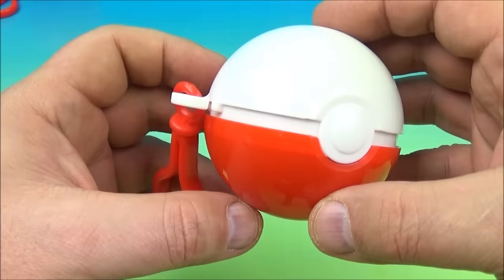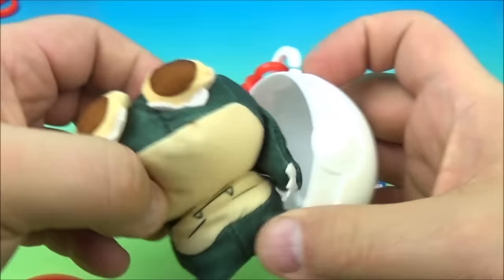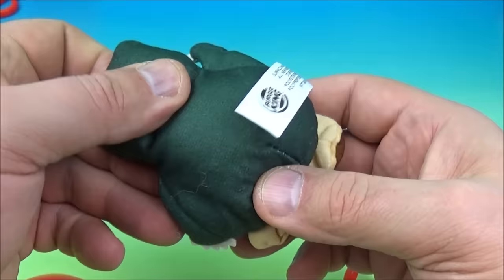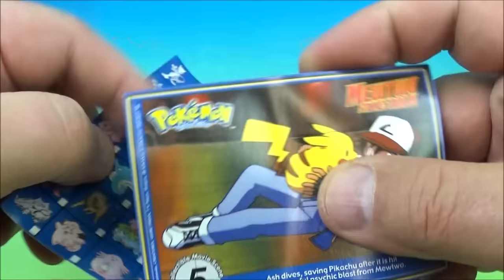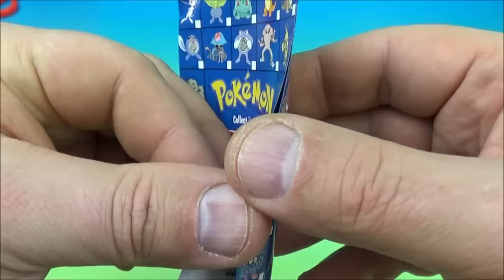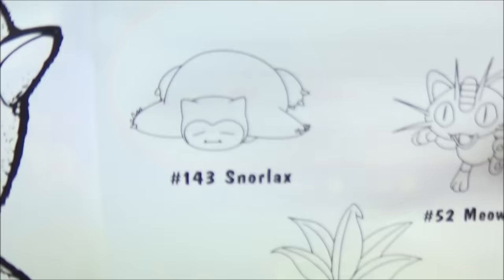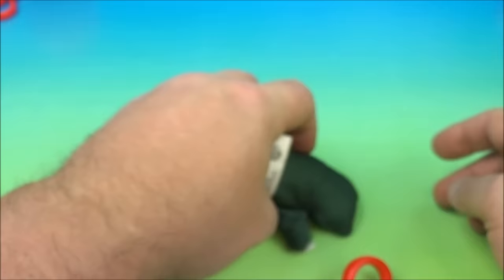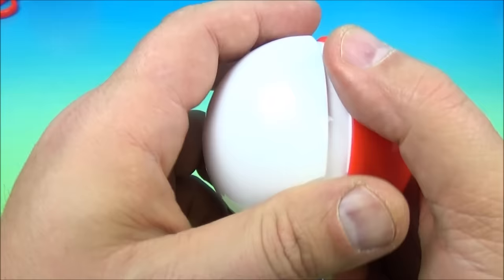What did we get next? Inside we have a plushie beanbag — this one's cool. Here's the card: Machoke, all muscly. There's the movie scene. Inside, it's the Poké Beanbags, and it looks like we have Snorlax. He lays like that — he's snoring, sleeping. That's cute. Snorlax — this one seems heavy.